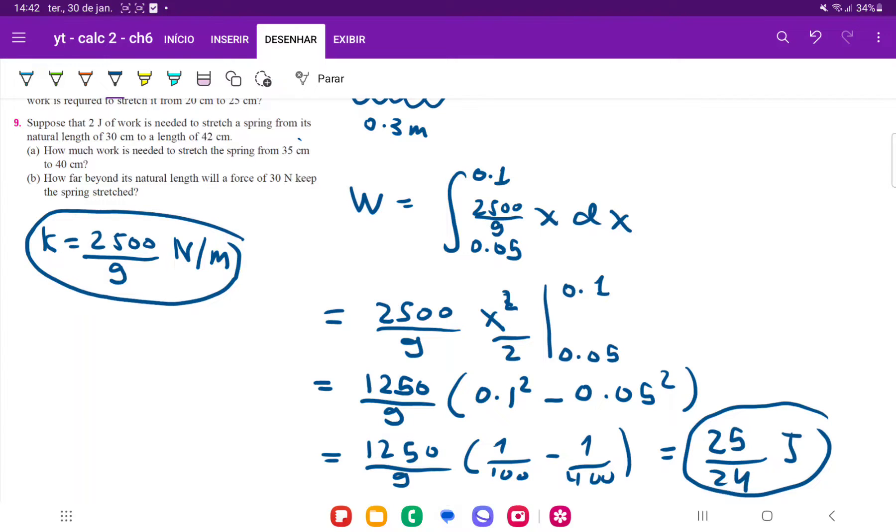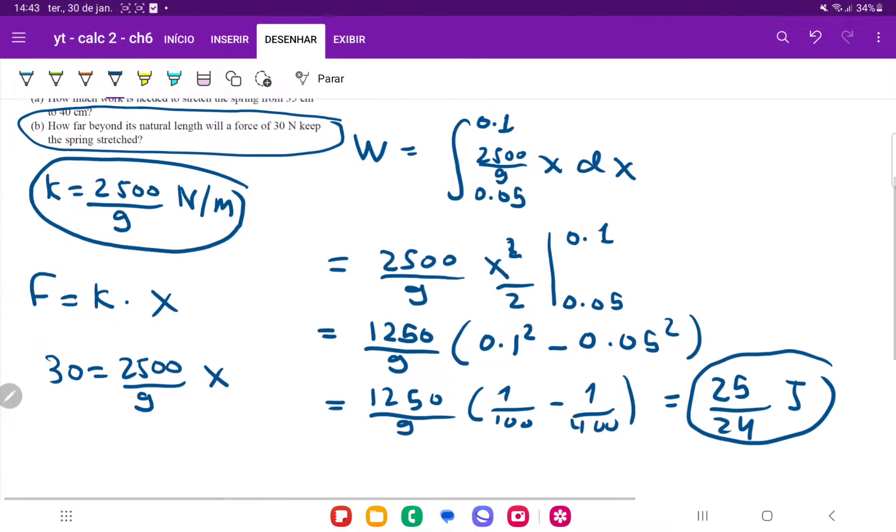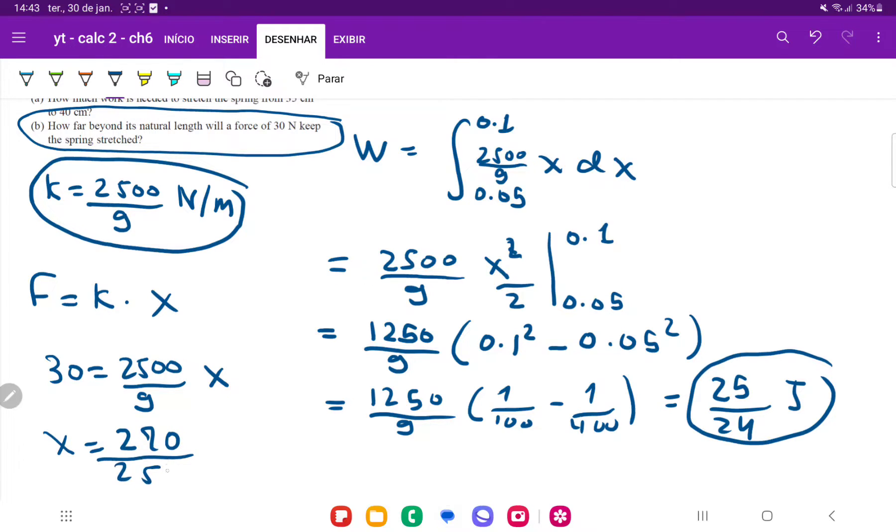For item B, we want to find out how far beyond its natural length a force of 30 newtons will keep the spring stretched. Remember that force is just k times x, where x is the stretched distance. We're given that a force of 30 is equal to k, which is 2500 divided by 9, times x — and x is the thing we want to find. Solving for x, we multiply 30 by 9 and divide by 2500, so x is 270 divided by 2500. Simplifying, x equals 27 divided by 250 meters.